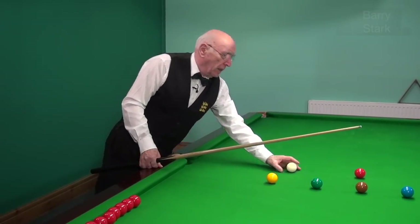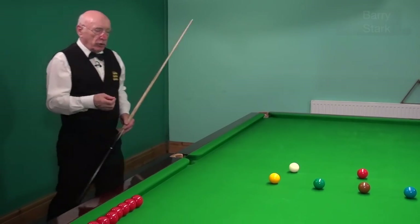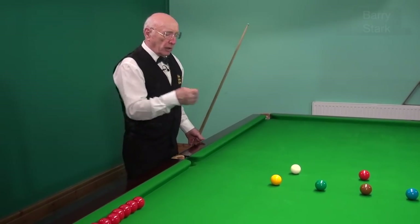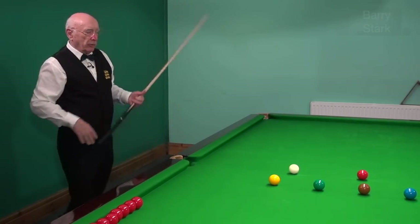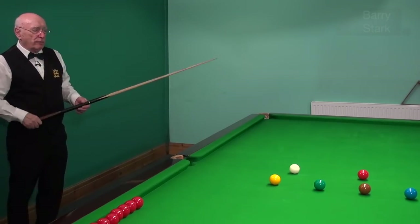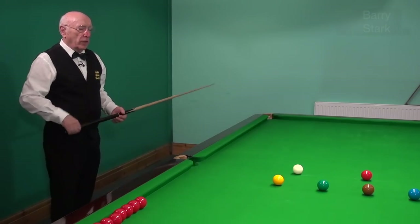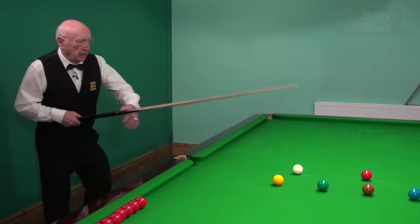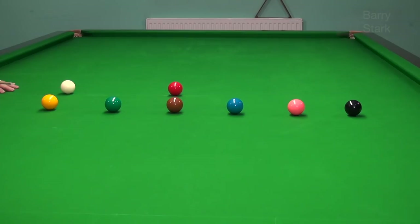The next one is the brown, and here we're playing a stun shot. When you play a stun shot or a screw shot you do need a slightly longer backswing, so we play a slightly more forcing shot. The white ball is going to skid along and when it hits the red it stops.